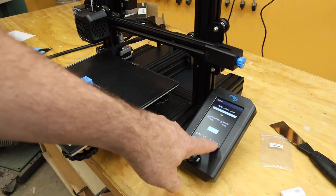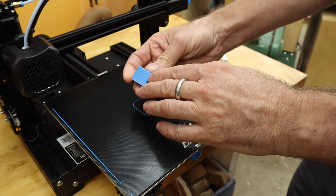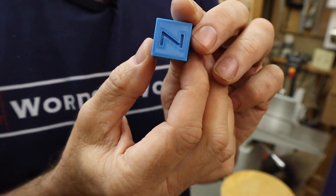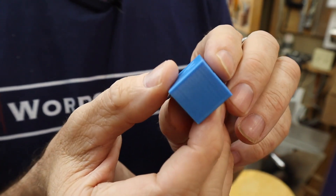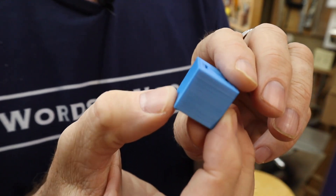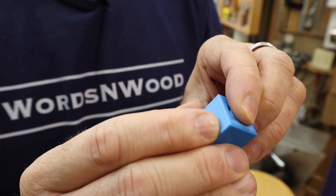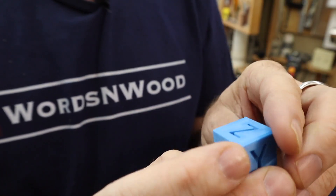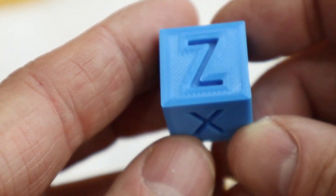It pops right off. The X face, the Y face, the Z face. I am not a 3D pro by any stretch, but that's looking really nice and smooth. I can just see a little line here at basically the top of the letters, and I see a bit of a shadow around the Z — but actually I'm not sure if that's supposed to be there.